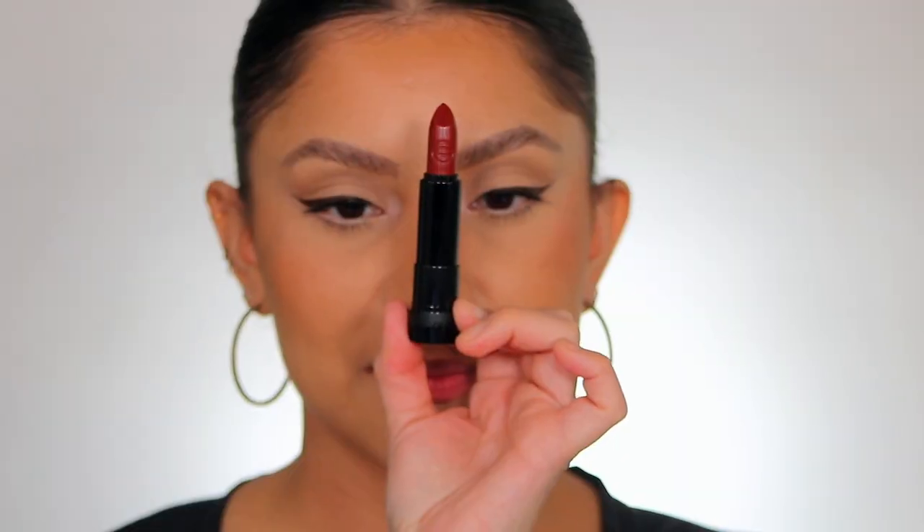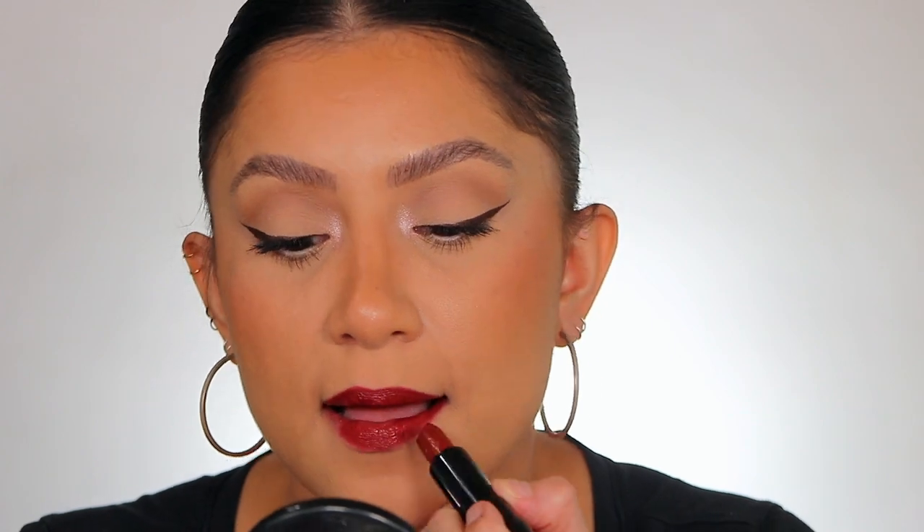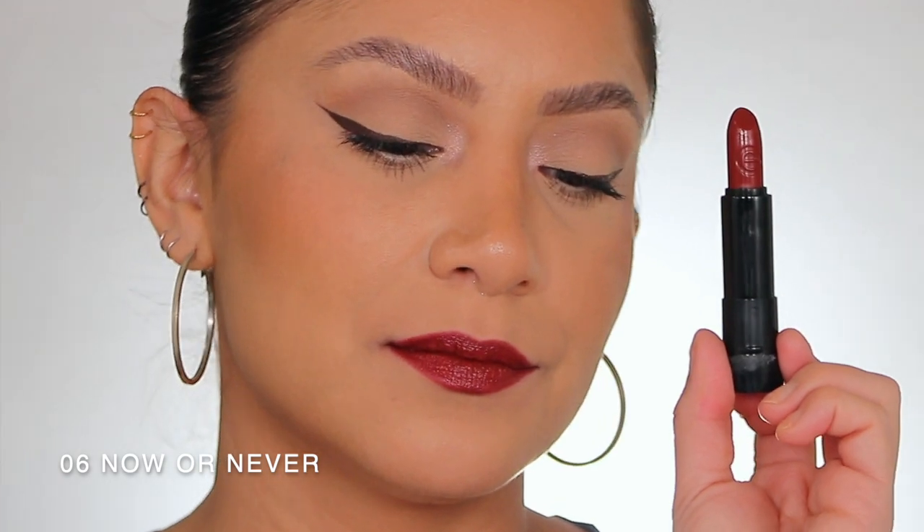This is shade number five — Famous — in studio lighting, and here it is in daylight. Moving on, here is shade number six — Now or Never — in daylight.